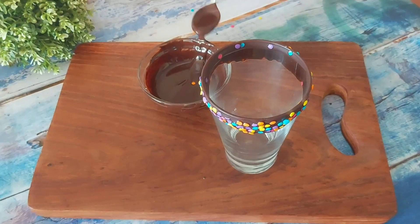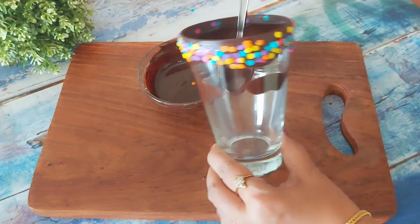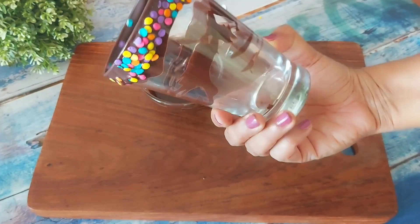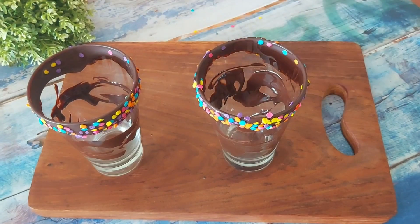With the same melted chocolate, I'll line the glass from inside. You can use chocolate syrup too instead of the melted chocolate. And the glass prep is done. Here I've decorated one more glass. Now let's prepare the milkshake.